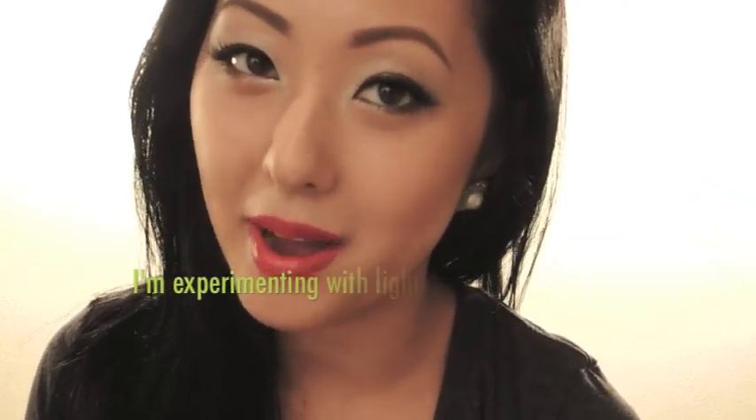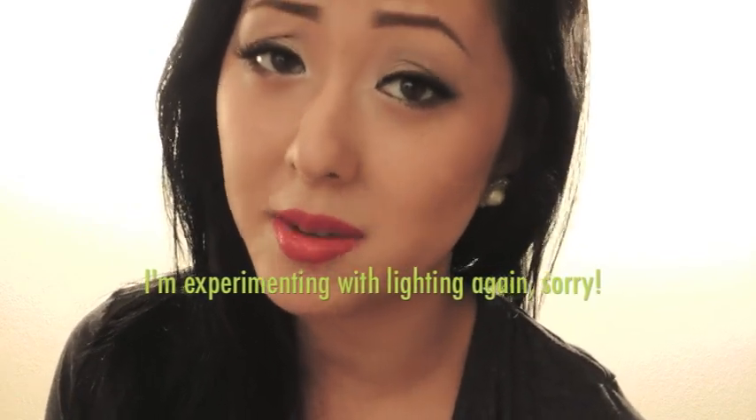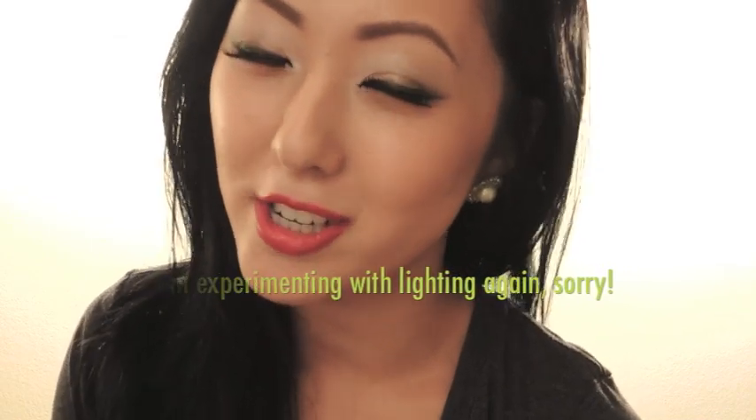Hello everyone! Today we're going to go over Dior Holiday 2012, and though their offerings may not be the most unique, I have to say that their packaging this time around was quite impressive. And though packaging is not important to everyone, this holiday you might even be sucked in just because of the glamorous, old-school feel that the retro packaging does have.